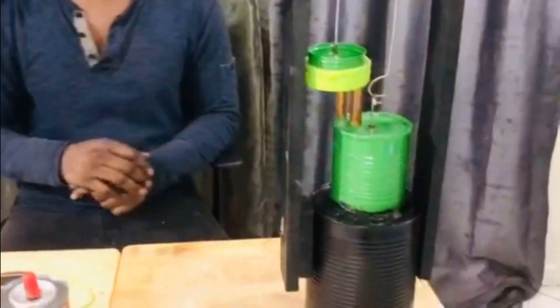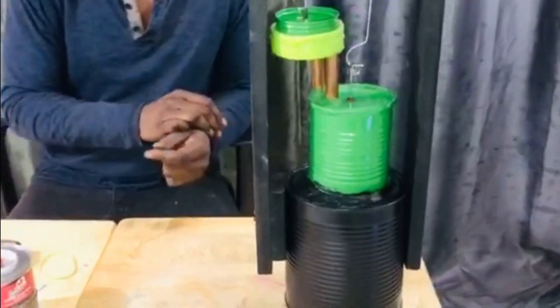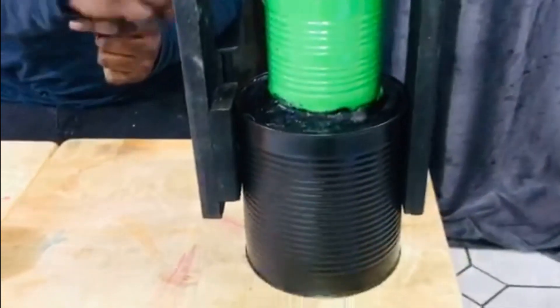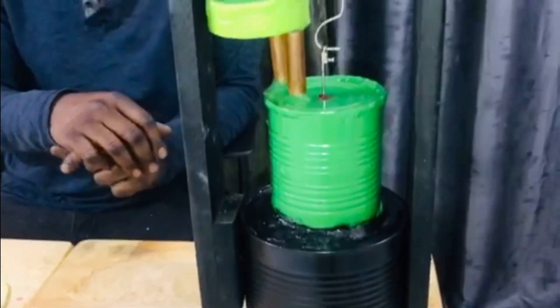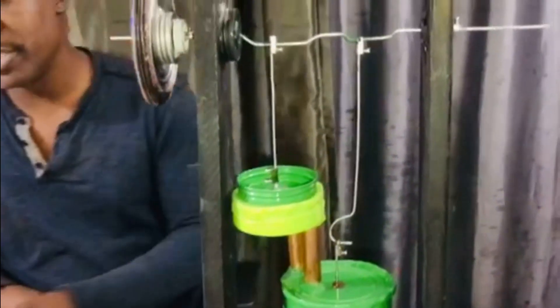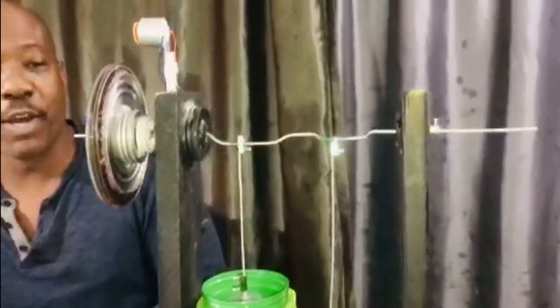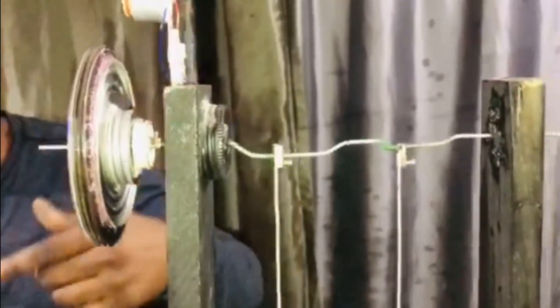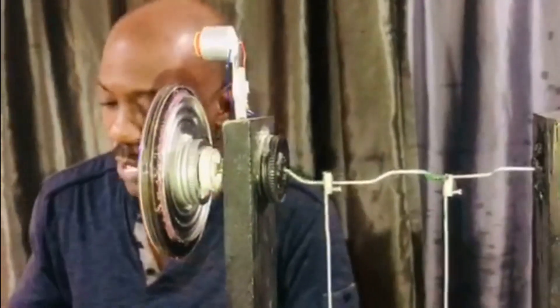The Stirling engine I have here today is one I built yesterday because I had the day off. I decided to build a new Stirling — this one is a tin can Stirling, and I tried to keep her color-coded so she looked a little bit pretty. I installed a generator on her. Today we're going to be checking what RPM she runs at without the belt, and then with the belt on for the generator. Let's go ahead and get her fired up.